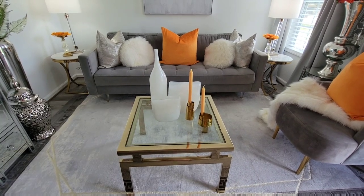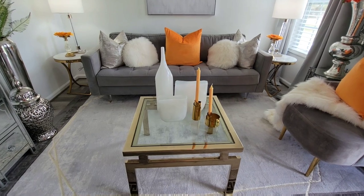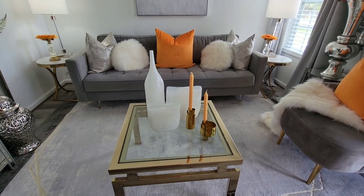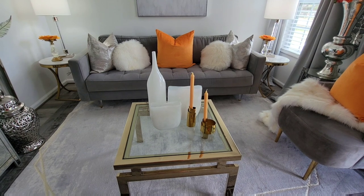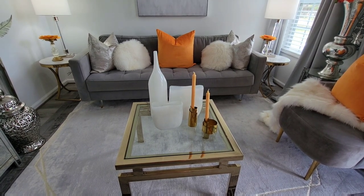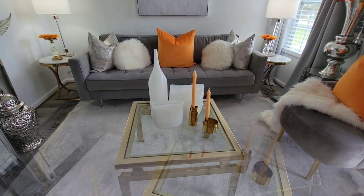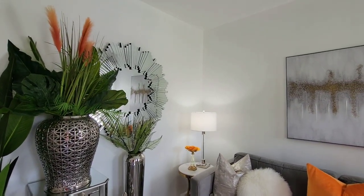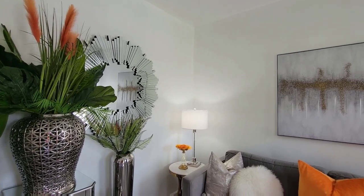Those vases that you see on my coffee table — had them for a little while — they came from Z Gallery. These super cute brass candle holders came from CB2. I'm thinking about taking them back because they're brass and I don't know how to care for brass. I've tried to clean them, and the more I wipe the more they get messed up. And from over on this side, my infamous mirror that I've had forever and never moved because it's so heavy — it came from Z Gallery.